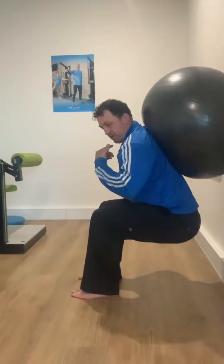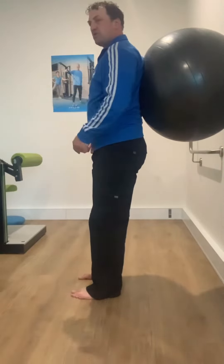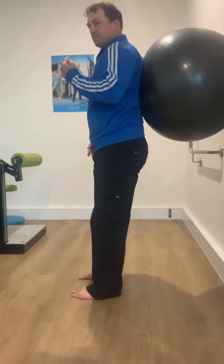Then I breathe out through the nose. So if you make it audible, I'm breathing in, then out.